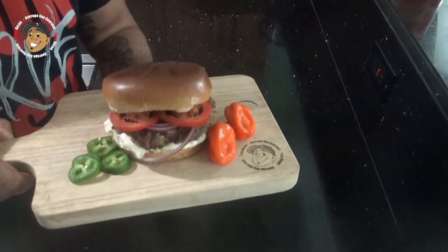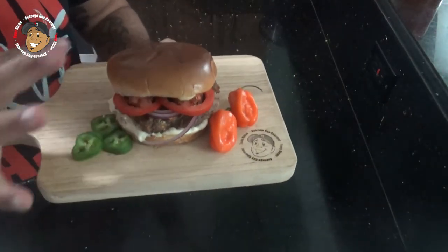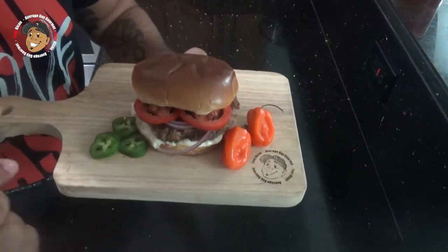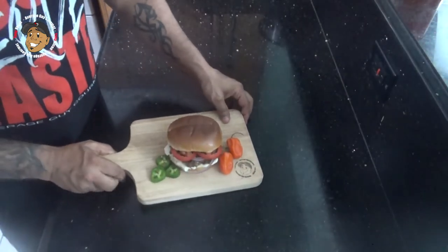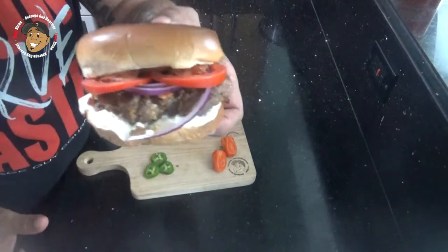That's it guys, this super cool burger is done. Top it with whatever your favorite toppings are. I've got a little onion, a little tomato, a little mayo, some ketchup and mustard on mine — but this looks freaking awesome. I gotta dig in and give it a try. Mmm, sorry, got stuff all over my face!